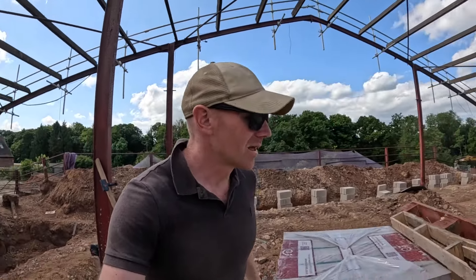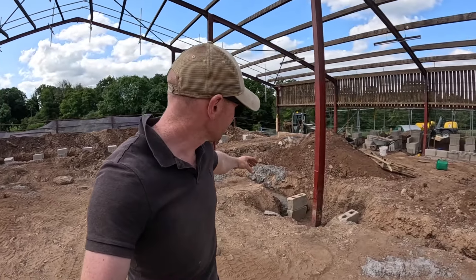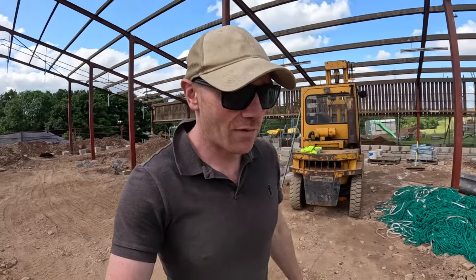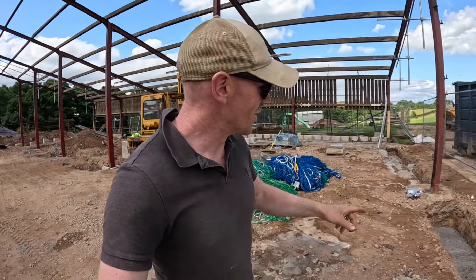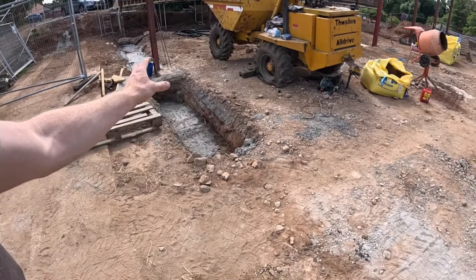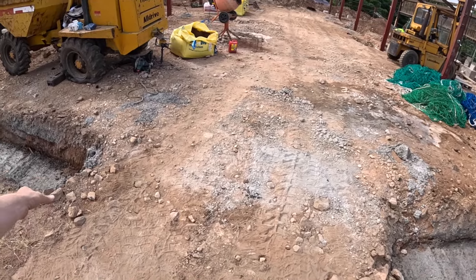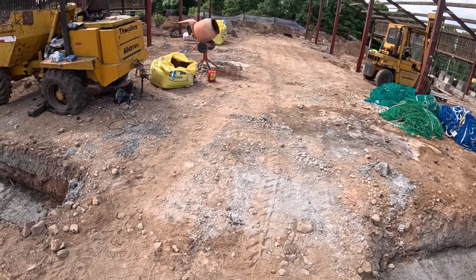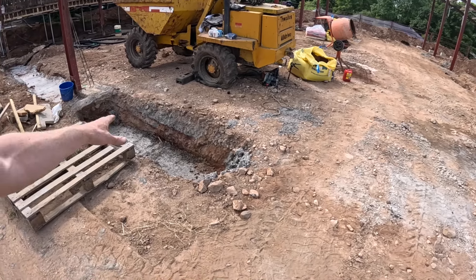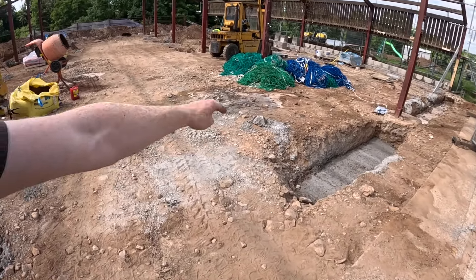We had extra concrete. We fortunately had the patio trenches dug that come along here - just a narrow one that's going to carry all the glazing - so we managed to fill those in. There must have been about two cube left on the truck. We already had these footings either side of our sort of bridge. We were going to pour the front door horseshoe footing in one go but unfortunately can't do that now, so at least we had somewhere to put the concrete.